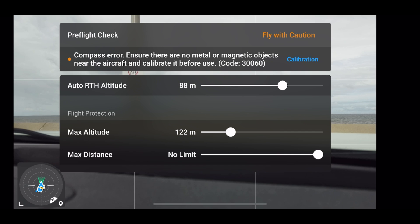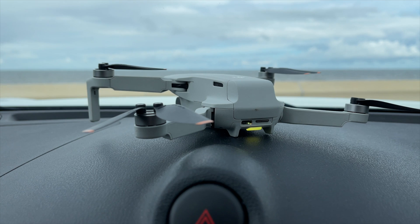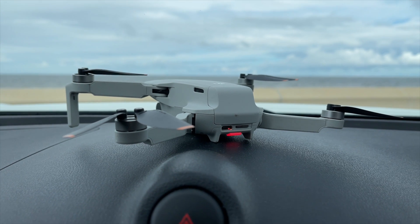Regarding compass calibration — if you get loads of beeping, that's because you're either really close to a metal object or you're in a car. If you turn your drone on in the car, you're going to get compass error. So step away from anything metal or your car, and then you won't have any of that. It really isn't an issue.